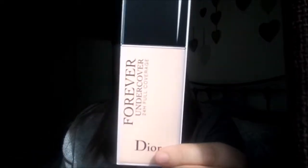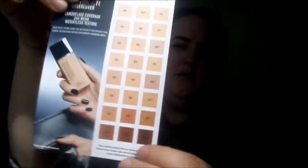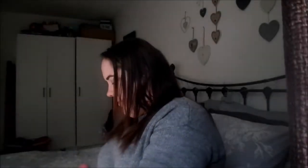Today I thought I would film just a little makeup review video for you. I was very lucky and I have been sent out the new Dior Forever Undercover 24-hour coverage foundation. I've got it in shade 15 — there's quite a big selection of shades. It was actually Glamour Beauty Club that sent me this and I'm very excited to try it.